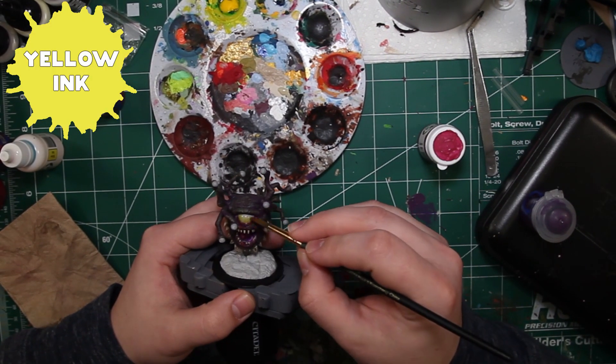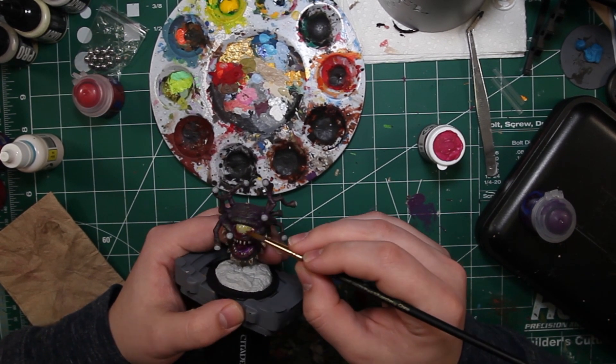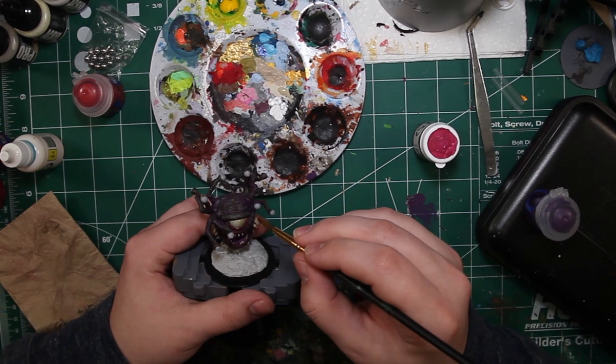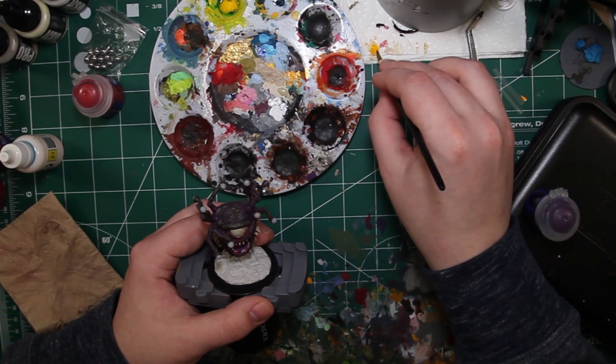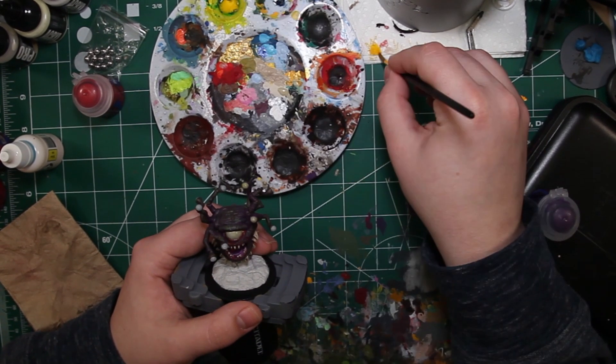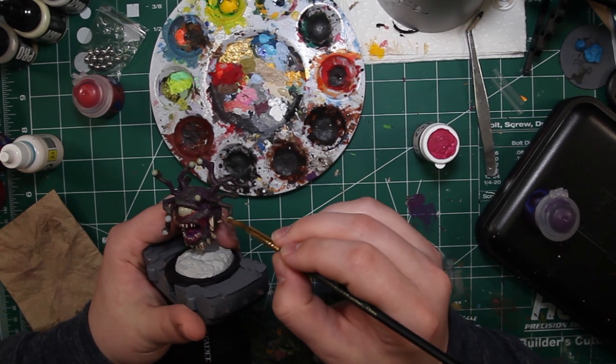We're using some yellow ink and we're going to put this on the eyes that we just painted in ash gray. This is going to give everything another kind of dead, gross, rotting feel. It's going to be very subtle unless you're really looking for it, but the end effect is really going to pay off.